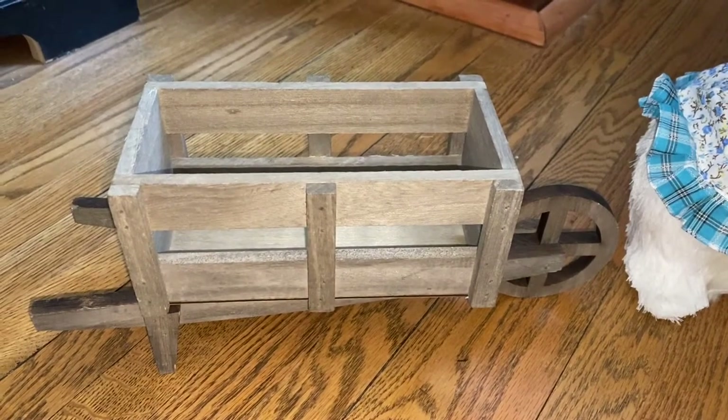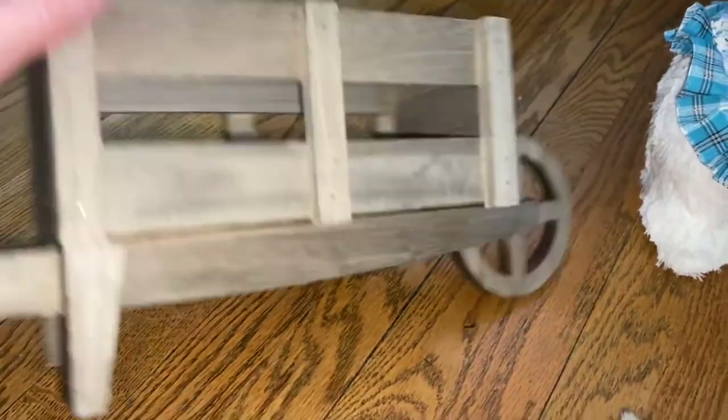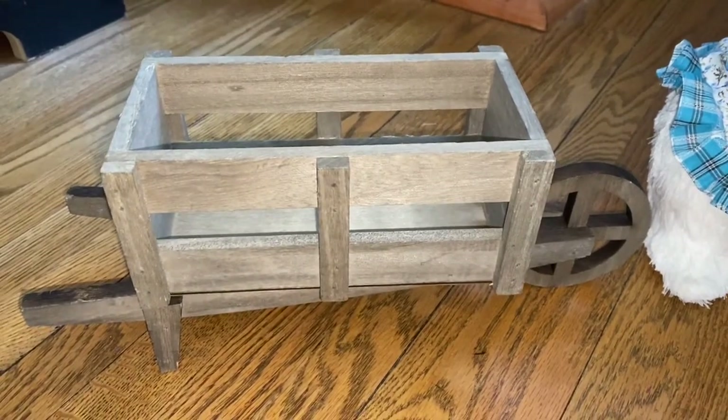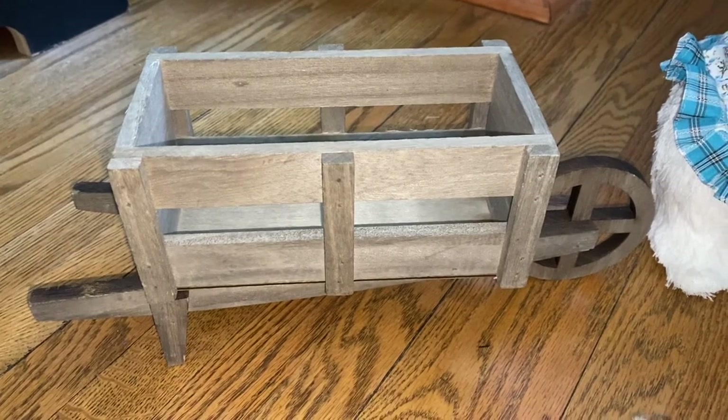So today I'm just using a wheelbarrow. I just bought it from Dollarama — it was four dollars. It's super cute and not a bad size. You could use it year-round and it's just in the aisle with all the spring decor, next to the flower pots.